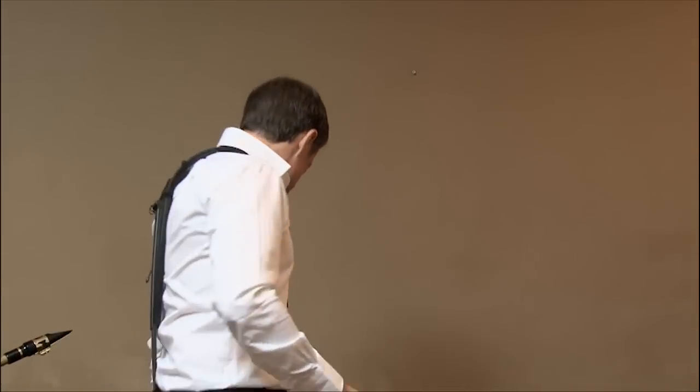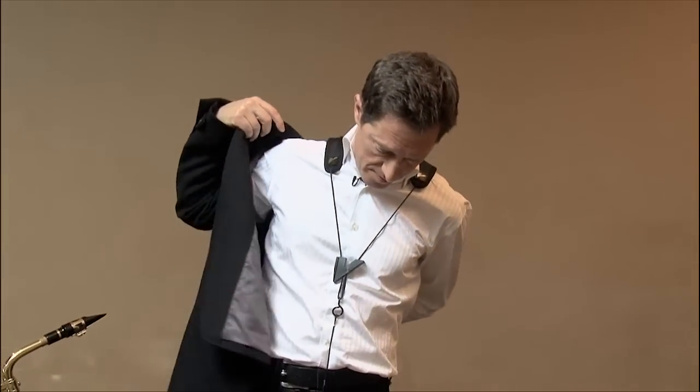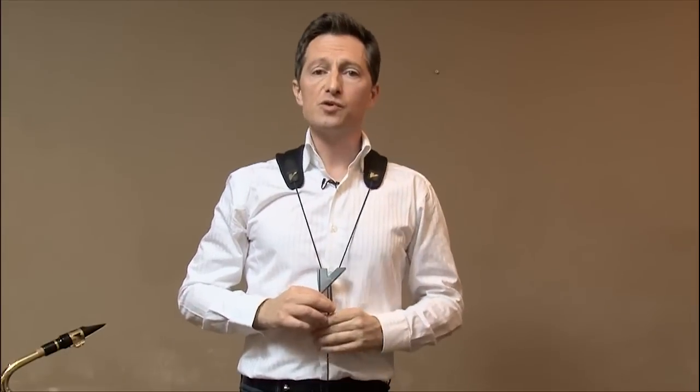On stage, the Vanderen harness is very discreet. When you put on a jacket, it is even impossible to see whether you are wearing a harness or a simple strap. Moreover, and this is an important factor, you can play as easily standing or seated with the same comfort and ease of movement.